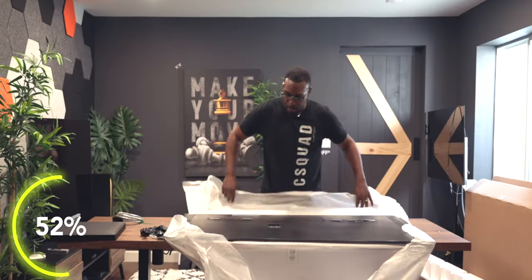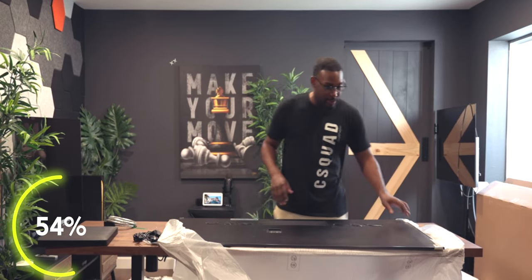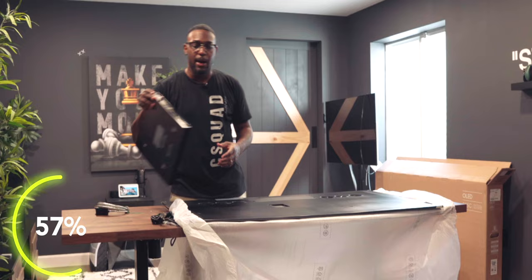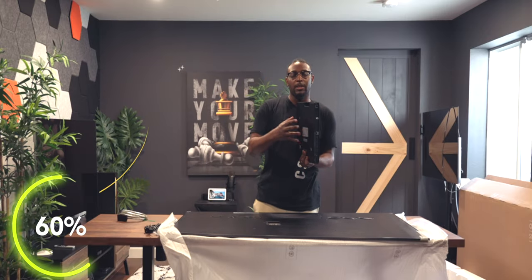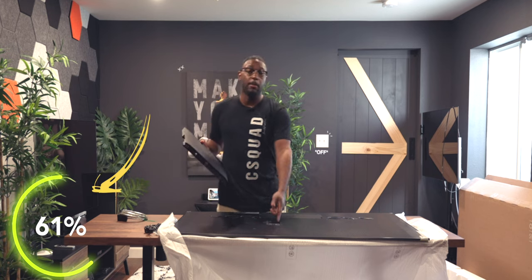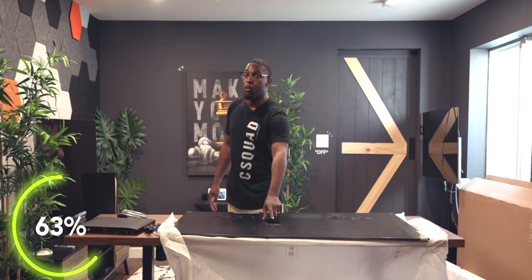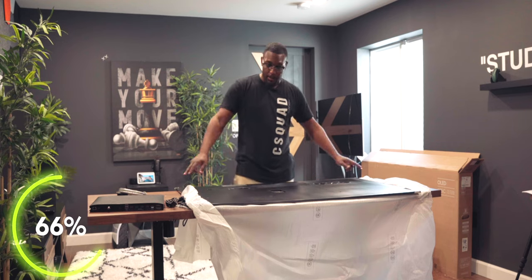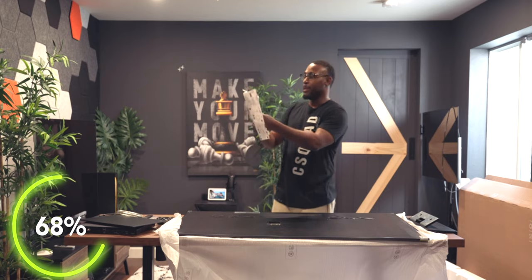I do like the slim design of the back of this TV. One thing I like about the one connect box is that Samsung can now go with these extremely thin panels, because all the inputs are housed in that box and you just take a single cable and plug it in — which I think is dope. You also get a USB 2.0 port on the back of the TV, and the speaker drivers on the back actually look fire.